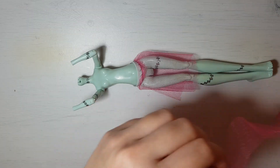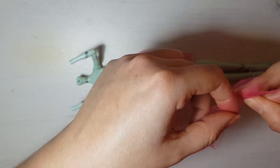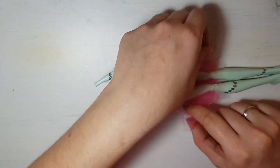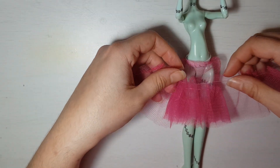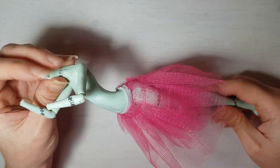We take a strip of tulle and sew a running stitch, gather it, and attach it to the bottom part of the main piece. We repeat this overlapping every ruffle we make until we finish our underskirt.